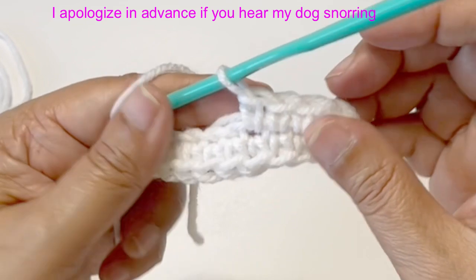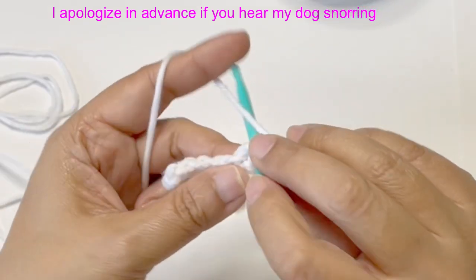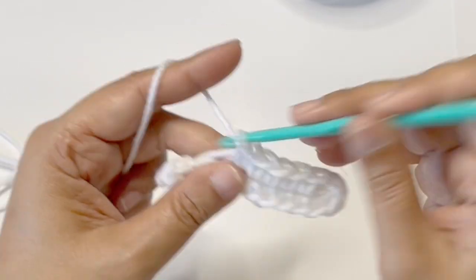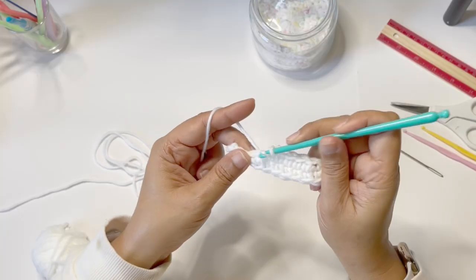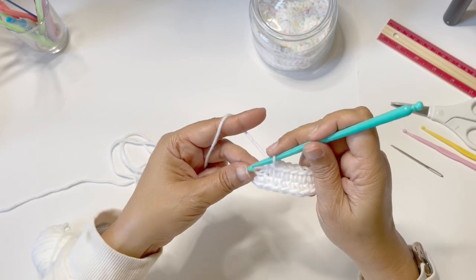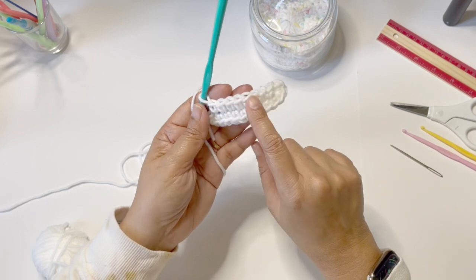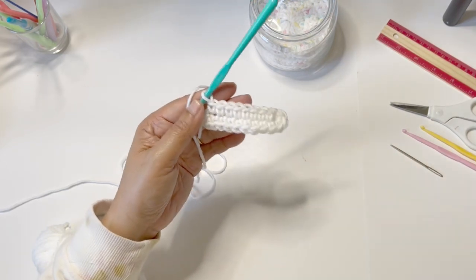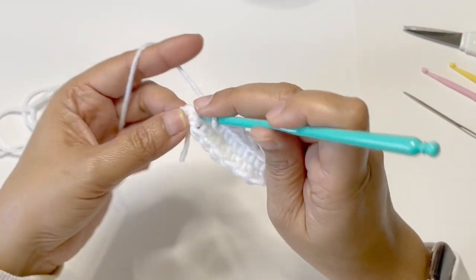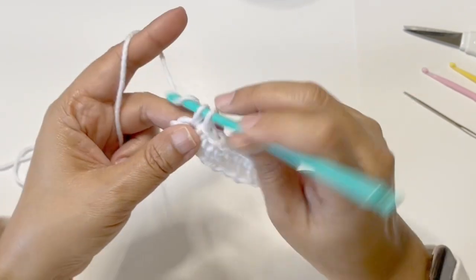We're just mirroring — if there's a single crochet here then I will do a single crochet. So in each loop you're going to insert a single crochet. You should have the same amount of single crochet here as you do on this side, but you don't have to be perfect. Now on the last loop here we're going to insert 2 single crochet.